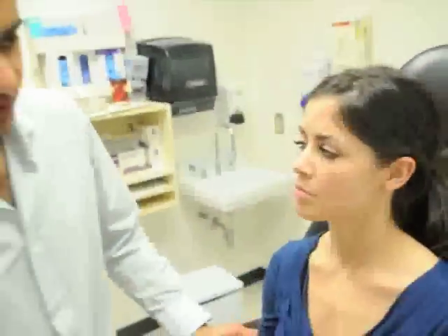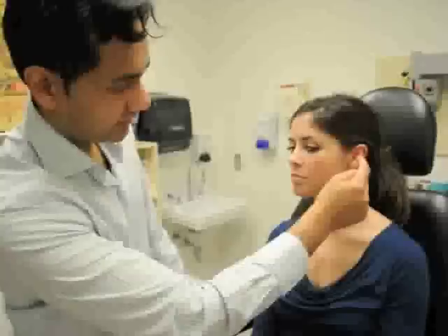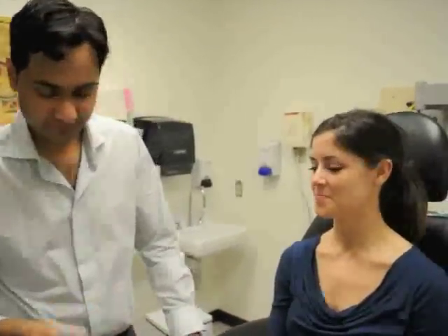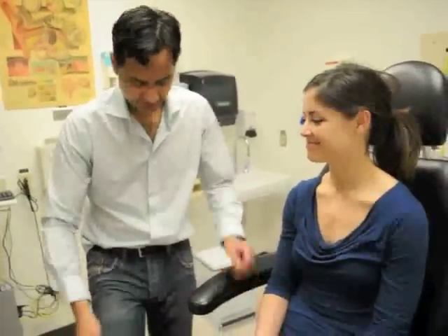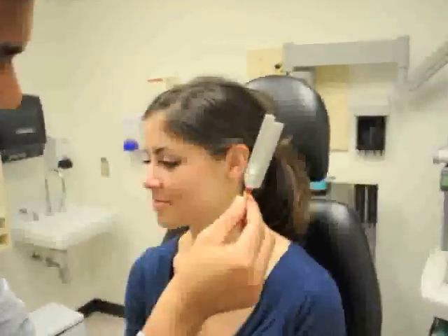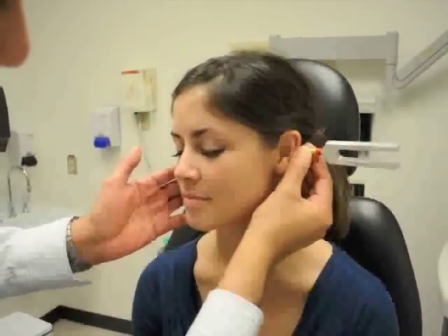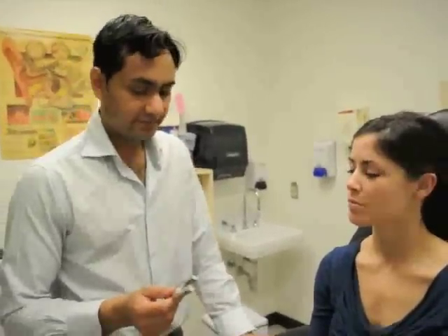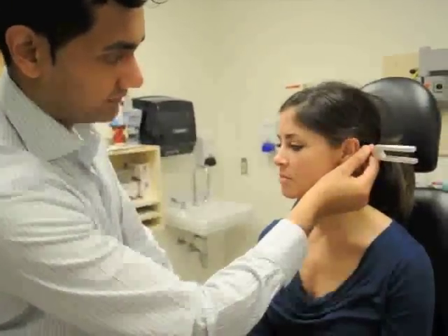Air conduction means sound travels through Brittany's ear canal, vibrates the eardrum and ossicles, is amplified by the middle ear, then passes through the cochlea so she can hear it. When I place the tuning fork on the mastoid, there's no amplification — it directly vibrates the cochlea. We expect the sound to be louder in front of the ear than behind it. Is it louder in front or behind? — In front of my ear. That is a normal Rinne test.